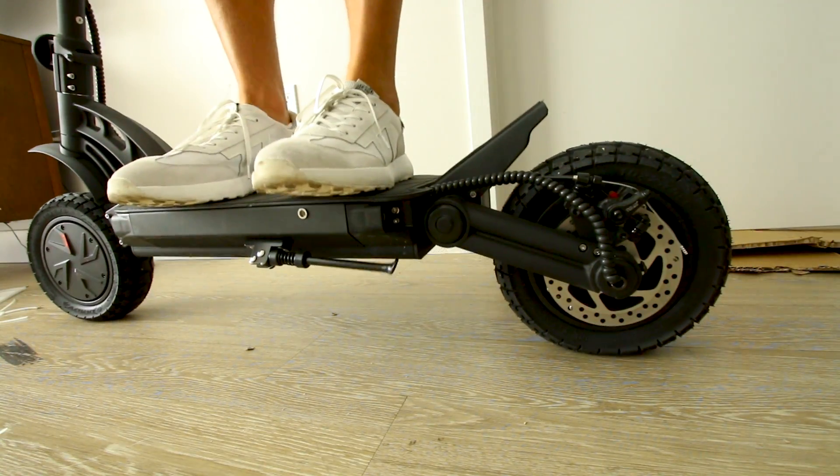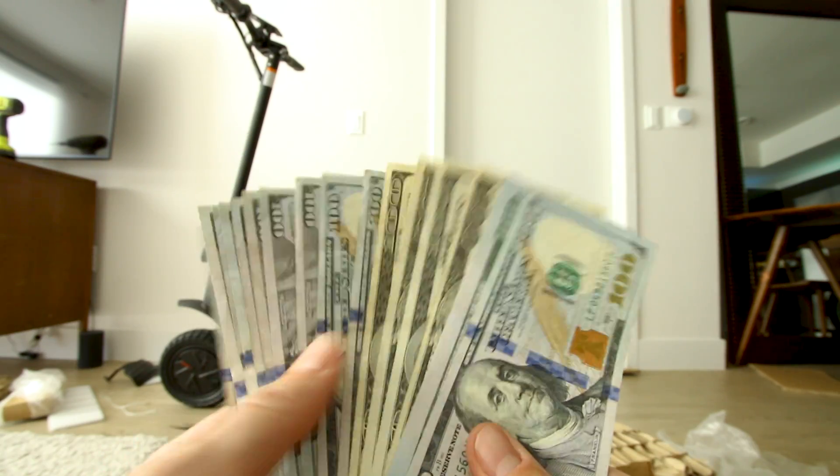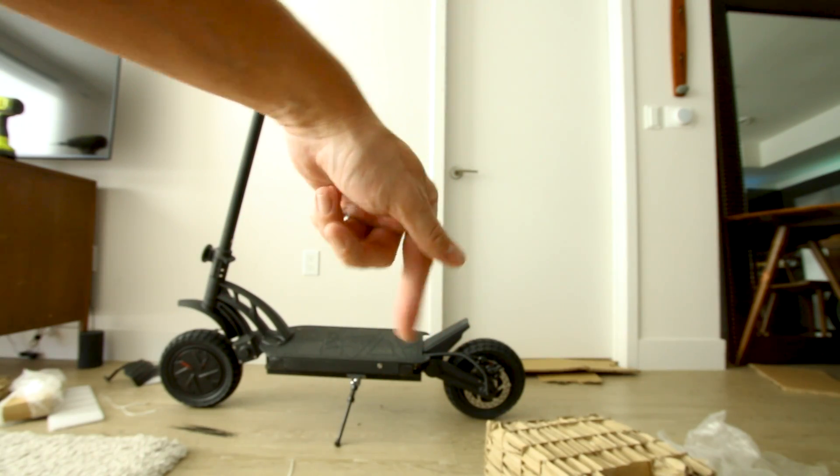The kickstand suspension might be better than the actual suspension on this thing — I'm not sure which one has more spring to it, the kickstand or the built-in suspension on the scooter. Current price of this scooter is shown on screen — click the link in the description box to see the official price.